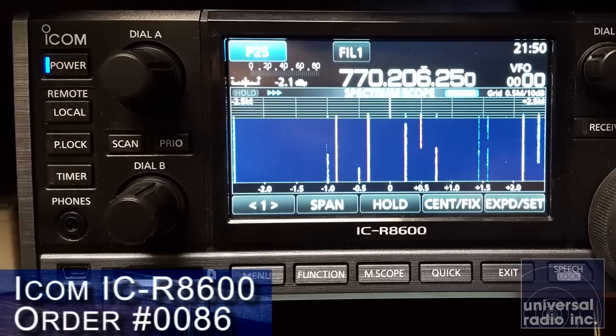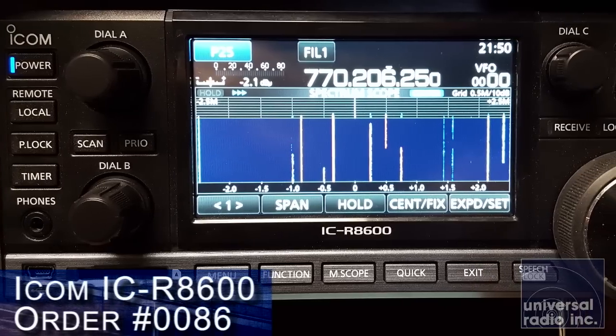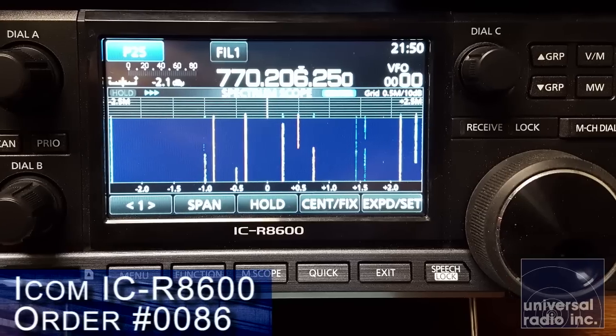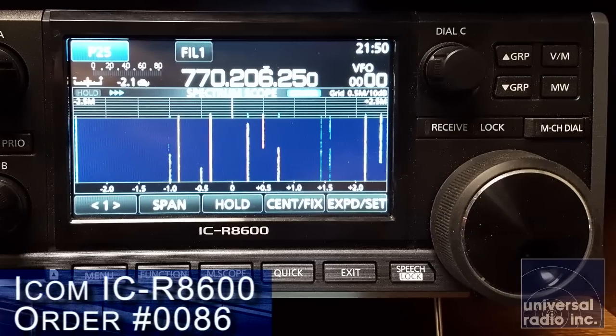This receiver made its debut at the Tokyo Ham Fair in 2016, where they were showing the prototype. It came on the market in the middle of the summer of 2017, and this receiver brings forth some of the most advanced technology in receivers.